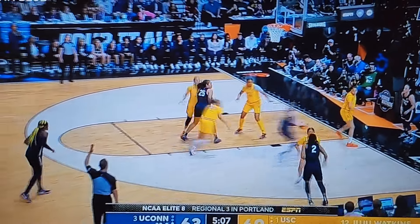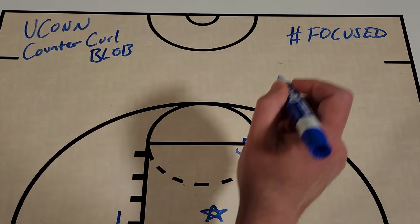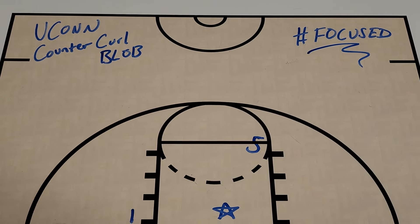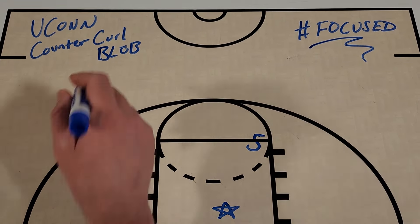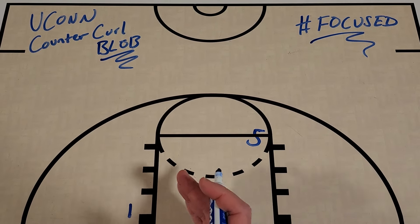What's up, Get Better Basketball community? I'm Coach DeMarco and this is Focused. In today's episode I'm going to share with you a great baseline out of bounds set that UConn used against USC in the Elite Eight that I call Counter Curl. It's a really simple action but also really well designed by Gino Auriemma to get UConn a basket.